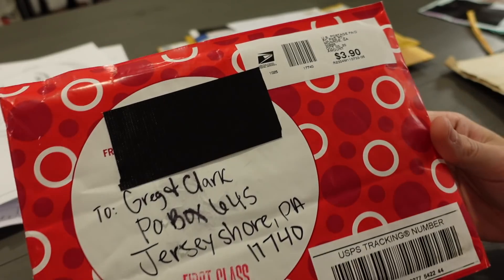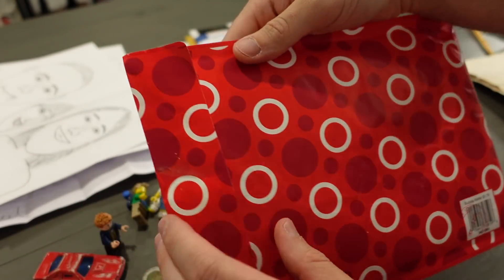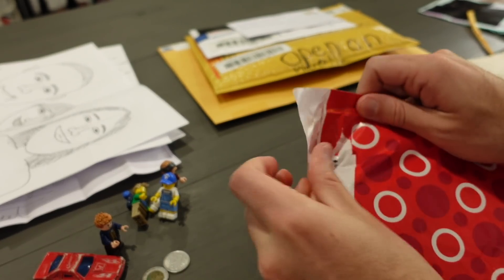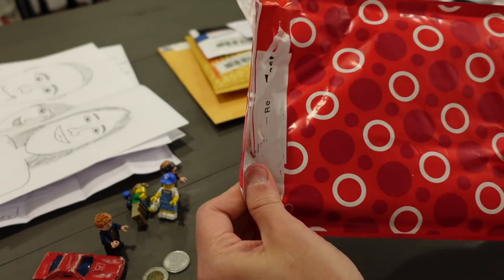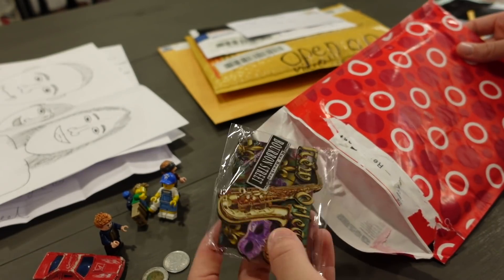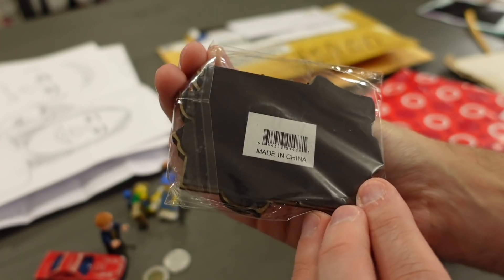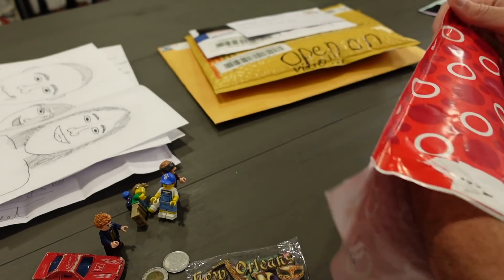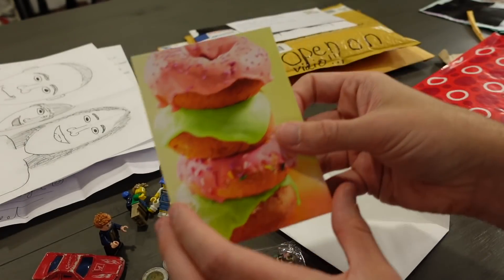Next one we have here — this one's fancy, isn't it? Look at that, looks like it came from Target. We're going to rip into this. What do we got in here? Oh my gosh — it looks like we have a magnet for the fridge from New Orleans. That's awesome. Bourbon Street. I know where this one's from now. Let's get into the card.